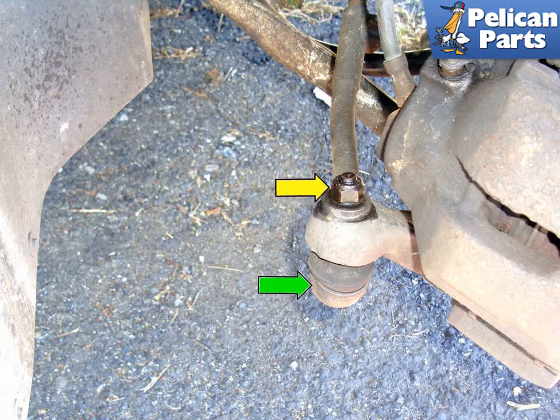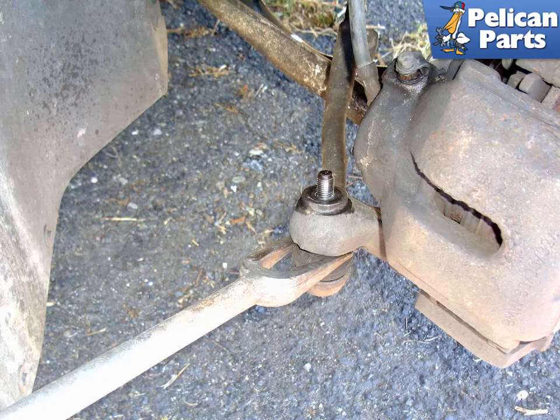Begin by removing the mounting nut (yellow arrow) that secures the tie rod end (green arrow) to the spindle. This makes dropping the strut into position a lot easier with the tie rod end removed. Use a fork to split the tie rod end from the spindle. Be mindful of how the spacer comes out and install it as you found it.